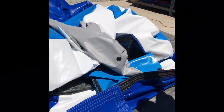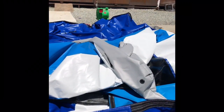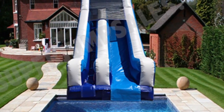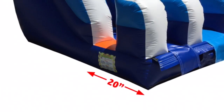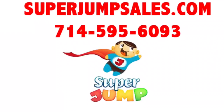After that, you turn on the blower and then you can set it up by the swimming pool at your house or a customer's house. Make sure the unit is inside the swimming pool about 20 inches, so when people slide on it they will fall right into the pool and not on the concrete.